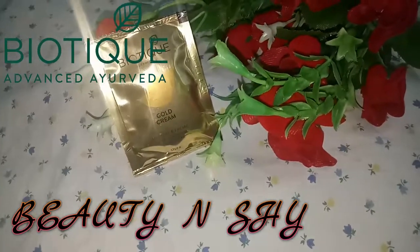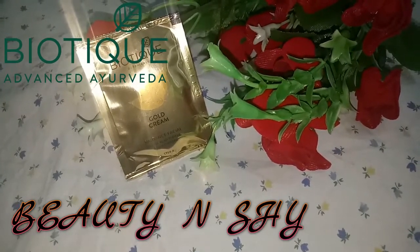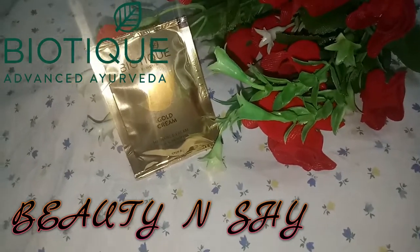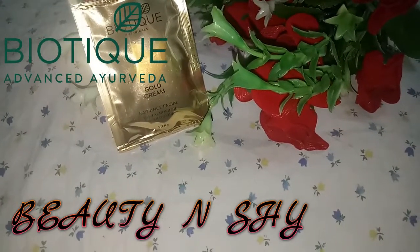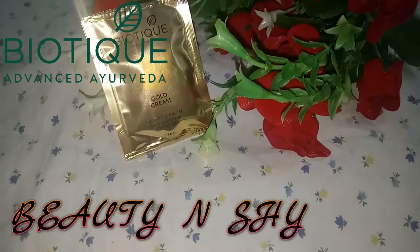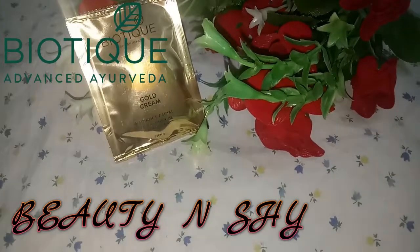The fourth step is gold cream, enriched with gold, basma, and almond oil that nourishes and helps to restore skin luster. This gold cream needs to be massaged in for one to two minutes and will be absorbed into your skin.